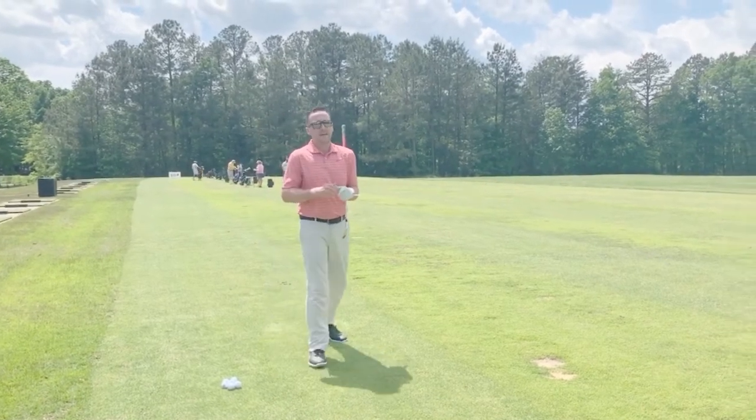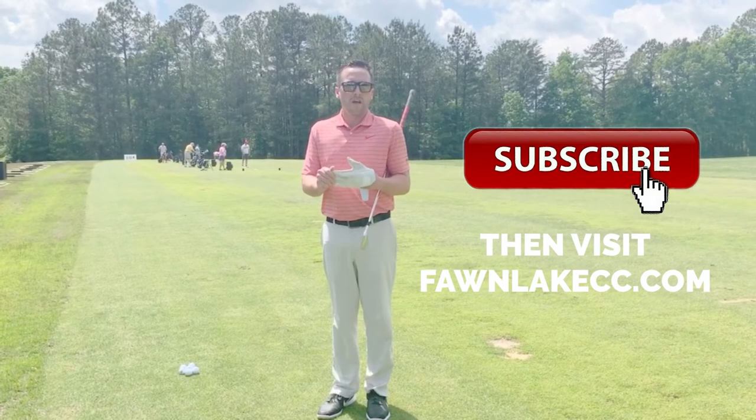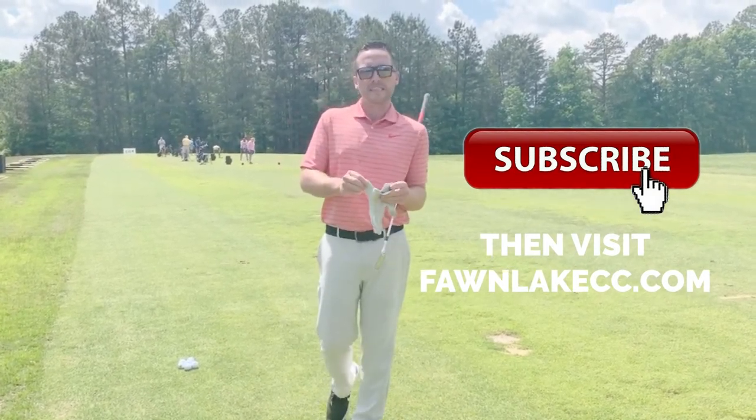Try that tip today and hopefully it'll help improve some ball striking. You can follow us on our YouTube channel and look for us on fawnlakecc.com.